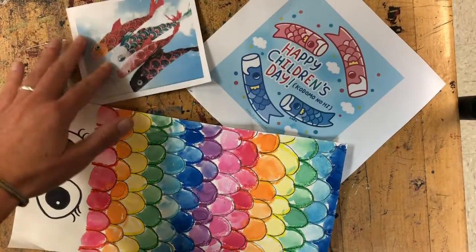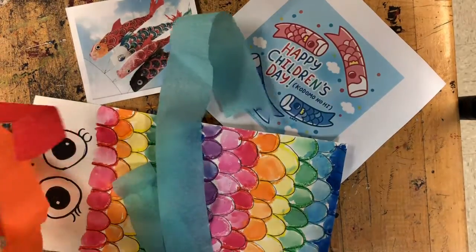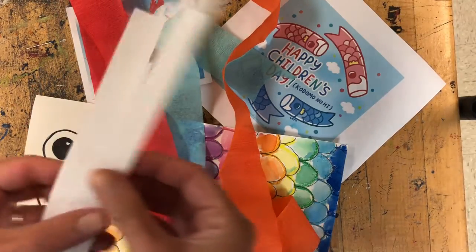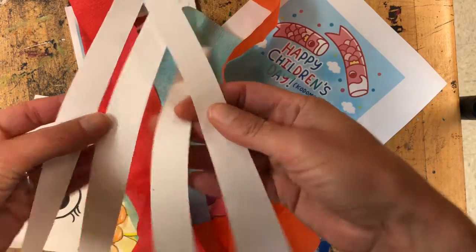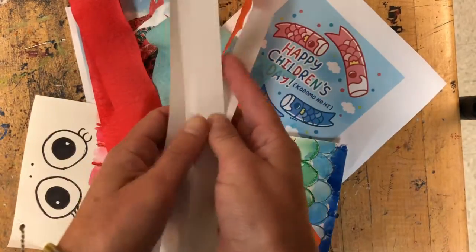If you're in the classroom, we will have picked out three different streamer colors that you want to use for the tail of your fish. If you're at home, you can make your own streamers by cutting some pieces of paper into long strips and coloring each of these pieces a different color. That's going to make a really nice swishy tail. You could color these with any materials you have at home.